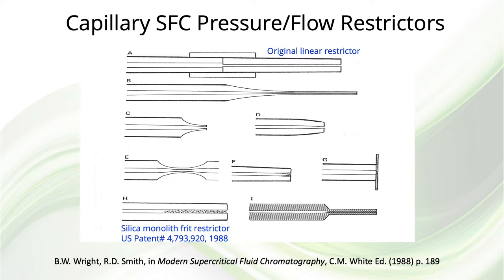An advantage of using an open tubular column in supercritical fluid chromatography is that the pressure along the whole column can be maintained above the critical pressure, with a very low pressure drop, using a simple restrictor at the end of the column. The first restrictor we used was a linear restrictor consisting of a small diameter capillary tube connected at the end of the column. Eventually, a silica monolithic plug at the end of the column became the restrictor of choice, developed by Hernán Cortés and Bruce Richter at Dow Chemical Company.